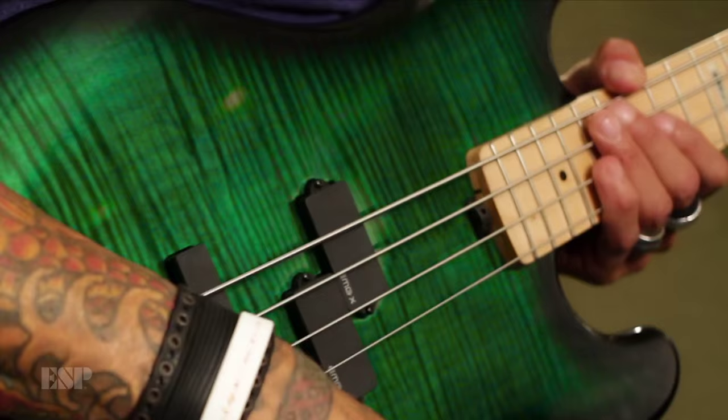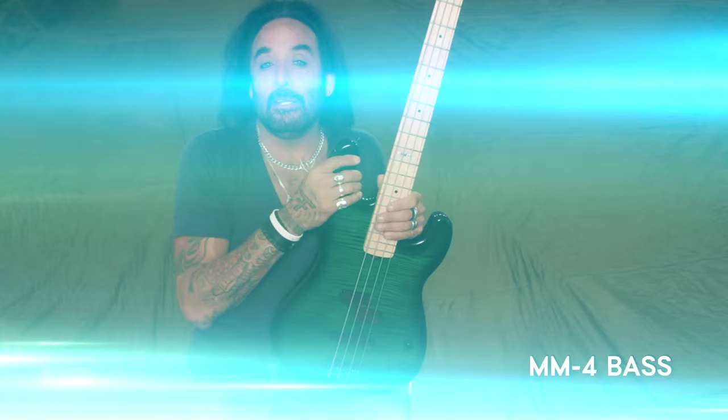It's a very affordable bass. ESP is known to produce nothing but quality instruments. You have a quality instrument that's affordable. So we got the best pickups possible, the bridge, the tuners. It's a great machine.